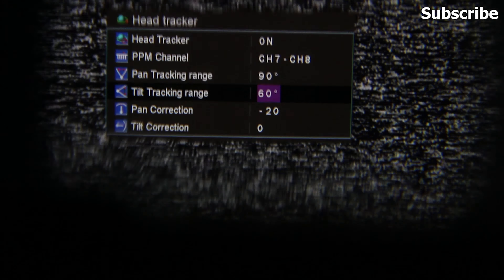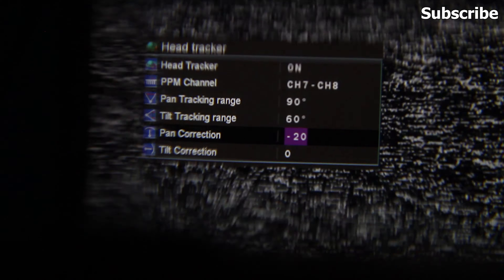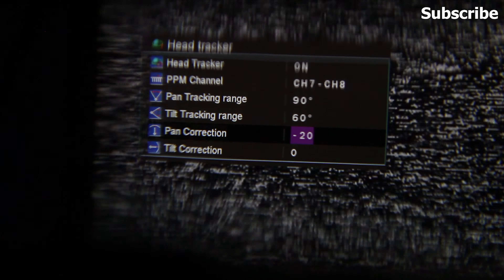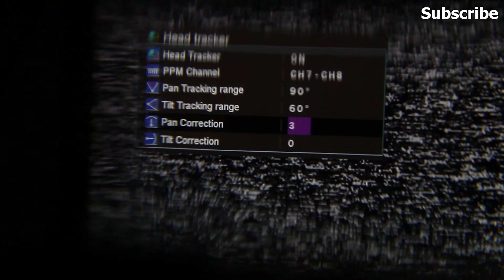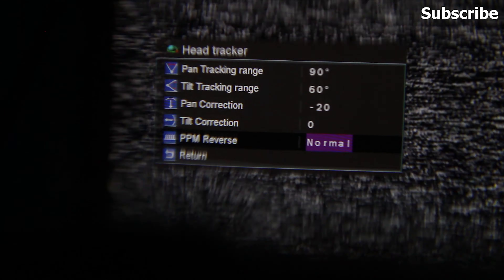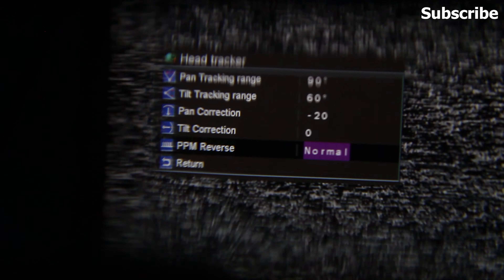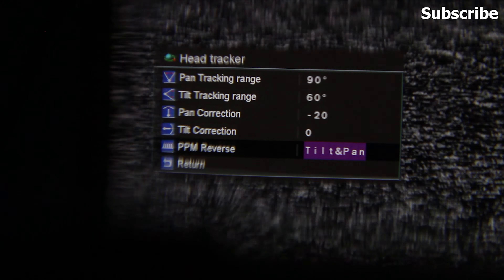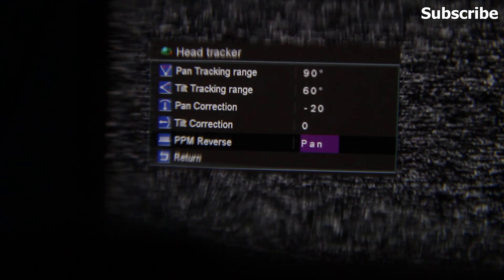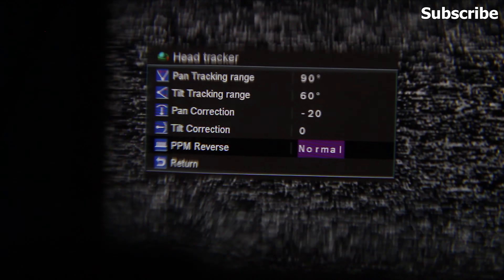I'm going to select 60 degrees for tilt. You also have the option to adjust the pan correction — think of it as trim settings within the goggle itself — to align the pan or tilt to a certain angle. I've set this to minus 20. You can also reverse the direction of pan and tilt: if you move the goggles right and the servo moves left, select pan or tilt to reverse the direction. If you're only using tilt, select that option; if only using pan, select pan; and if the direction is correct, select normal.